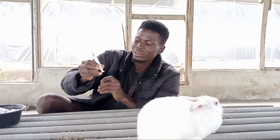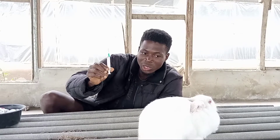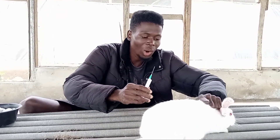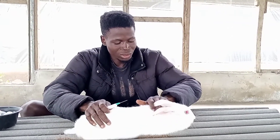I have my 0.3ml already — I hope you can see it from the camera. To apply it, what you need to do is apply it on the neck, on the neck skin — that is where you apply it.